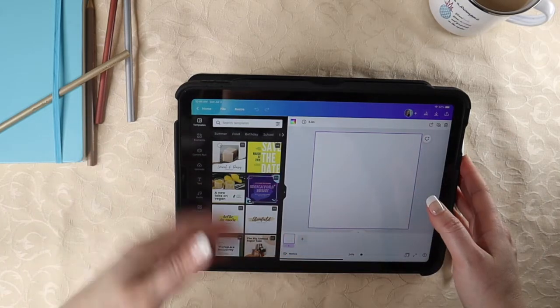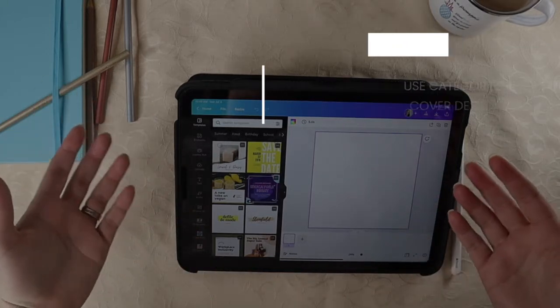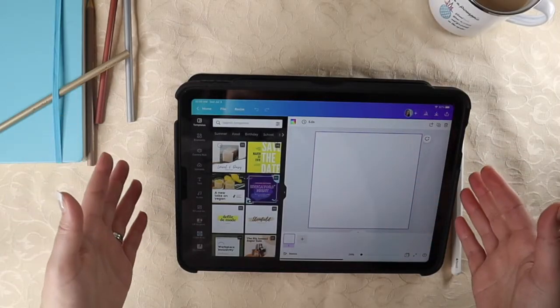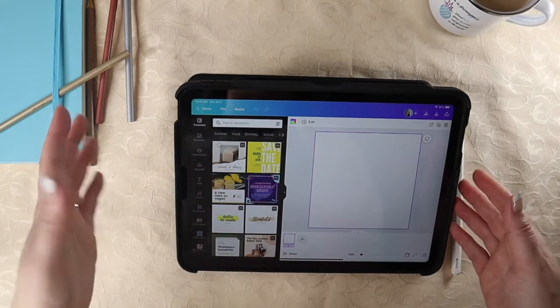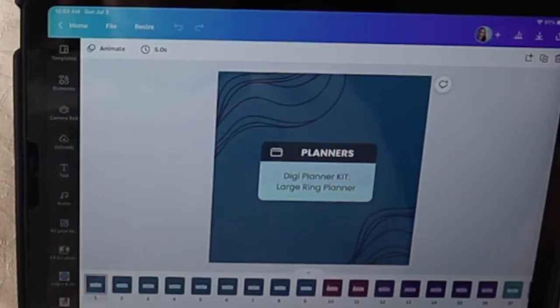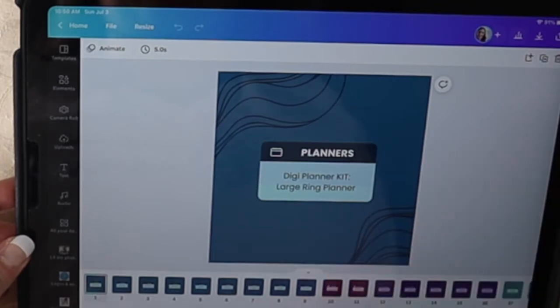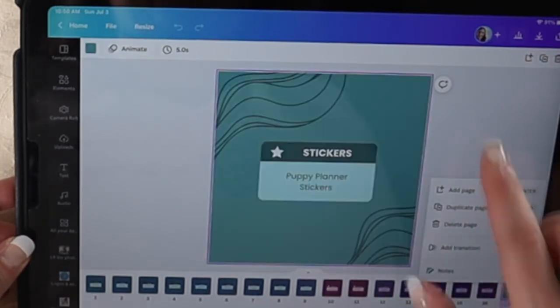Using the categories you set up earlier, you're going to start creating a main cover template for each main category. In mine, I have four different colors. Once you're happy with your design, you can duplicate it as many times as you need for each stack in that category. Here's what my covers look like — I have four different colors for planners, trackers, artwork, and stickers.